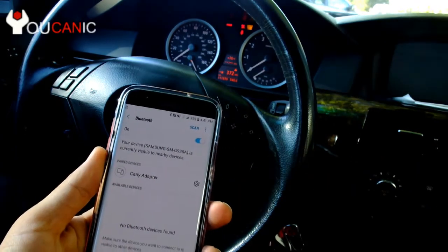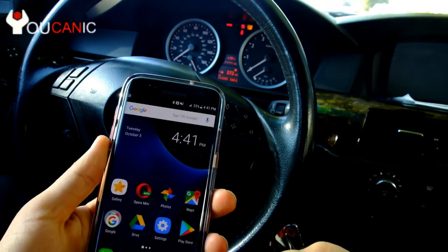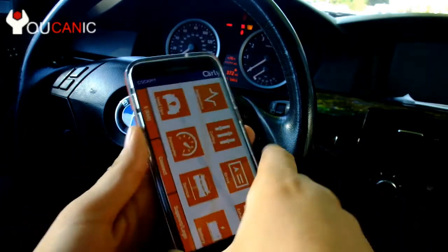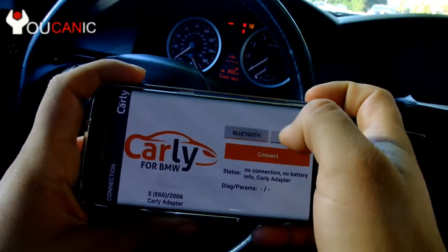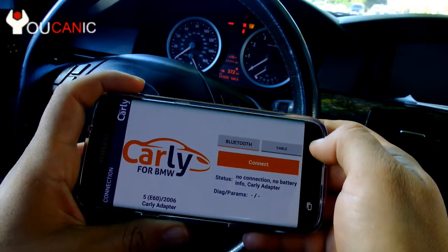Enter the code 1234. That works and it's paired. If 1234 doesn't work, you can try four zeros. We'll go back and find Carly for BMW. Now here we press Connect again, then Bluetooth — ready — and it's communicating with the adapter.